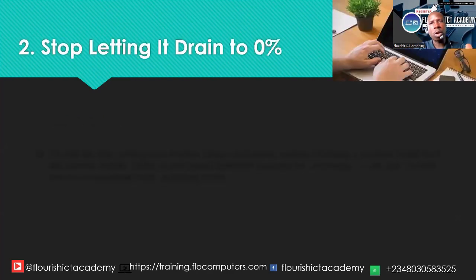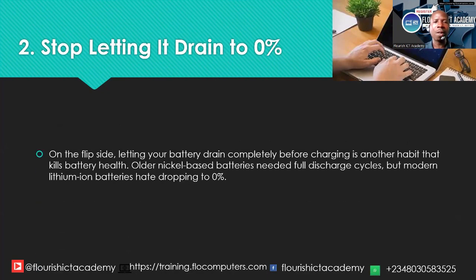The second mistake is just like the other side of the coin — stop letting your battery drain to 0%. Letting your battery drain completely before charging is another harmful habit. It is older, nickel-based batteries that needed a full discharge cycle. Modern lithium-ion batteries should not be dropped to 0% before charging. If your battery drains completely, the laptop shuts off and hibernates, and the battery cells will not return to their full charge capacity. You will have lost some electrical power from the battery. If you do this very often, you are killing that battery gradually.